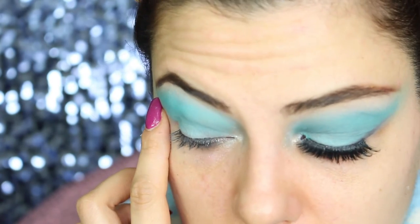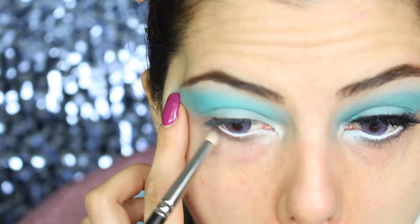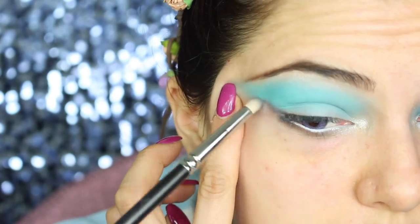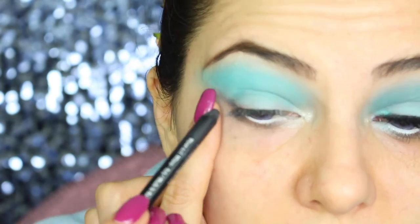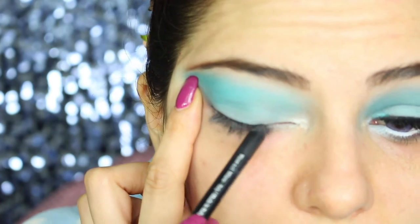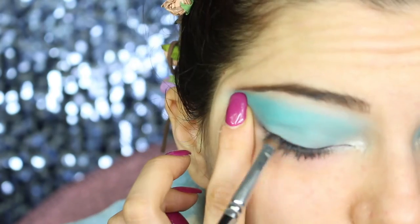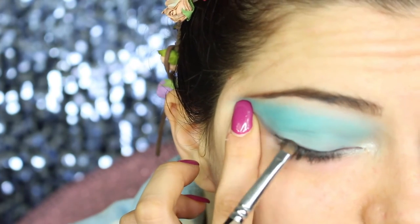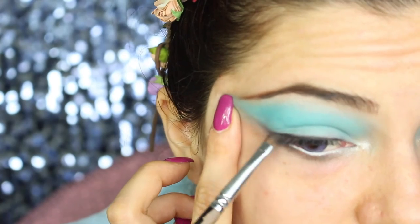Underneath my eyes, I'm applying a grey matte shadow just to give some more definition. In the outside corner, I'm making a mixture of matte grey and black shadow and applying it to the outer corner, just to elongate my eye shape even more and define it a little bit more to the outside. Now, close to the lash line, I'm applying a black pencil so there's no gap between the false lashes and my actual lashes. Then with black shadow, I'm blending the pencil into the roots of my lashes and flicking it out.